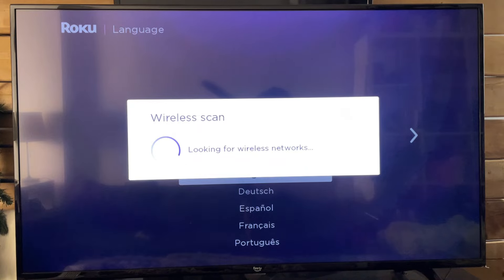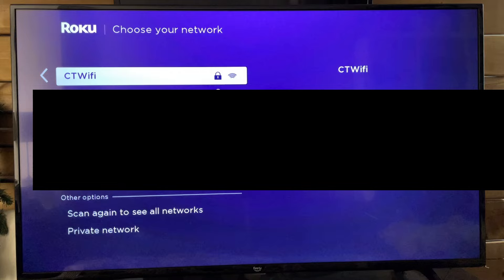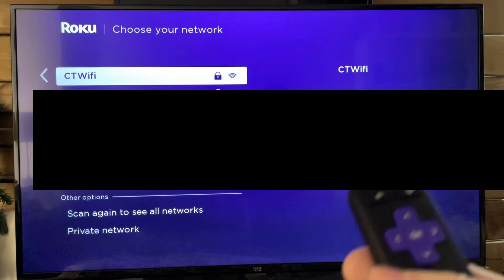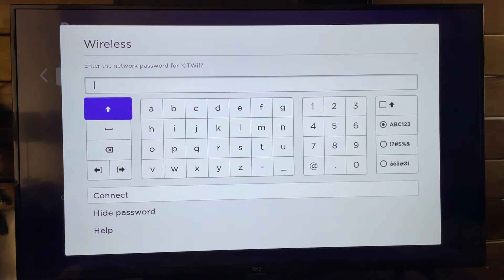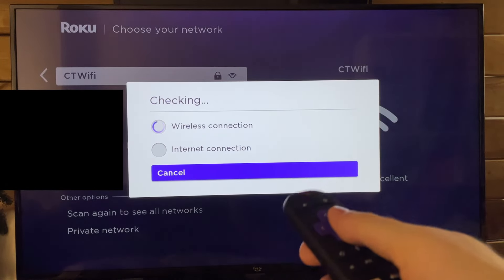Your Roku Streaming Stick is going to perform a wireless scan. Go ahead and choose your Wi-Fi network. If you're not sure what the name is, you can always check the back of your router and it will have the name. Once you've selected your specific Wi-Fi network, all you need to do is input your sign-in information and password, and press Connect once you've done that.